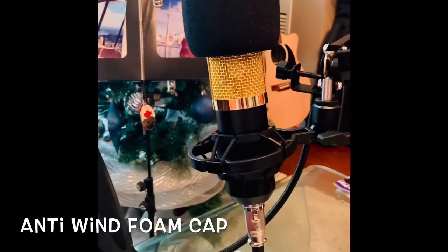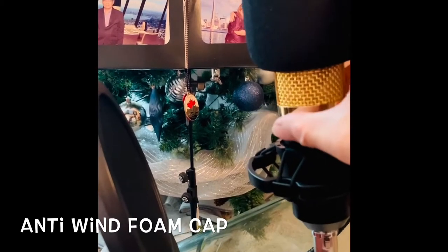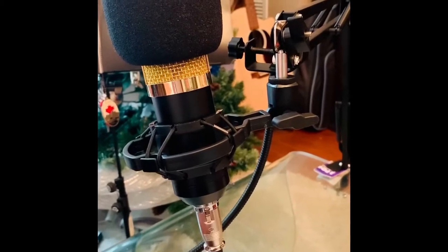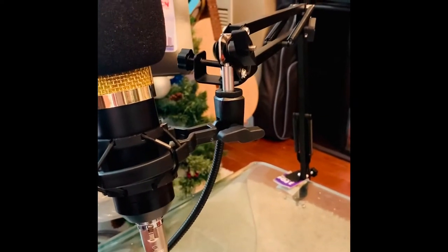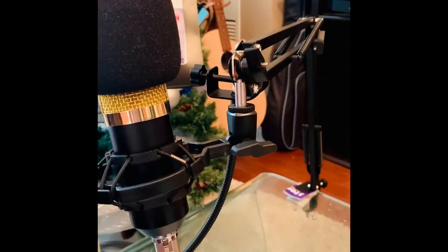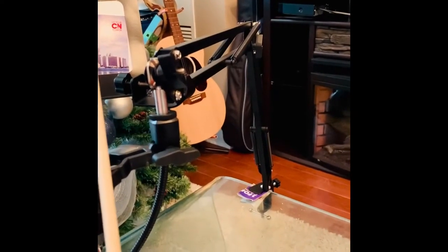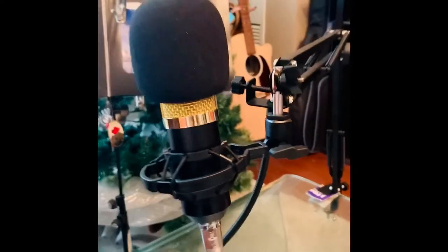The anti-wind foam covers the mic so that any noise coming from the air conditioner, wheezing sound, or wind will not be recorded, because this mic has a very high sensitive signal and can capture anything, even scratches. So in summary, you have the shock mount, the back mount, the pop filter, the mic adjustable suspension scissor arm stand, the anti-wind foam, and the power cable.